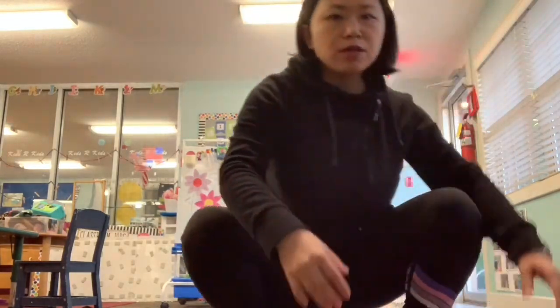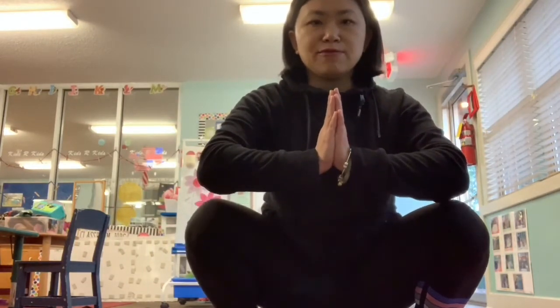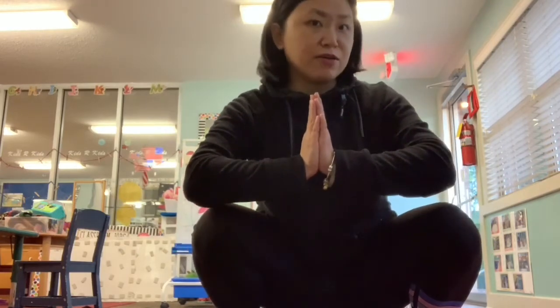For our second pond animal yoga pose, find a seat first — sit criss-cross applesauce. The second pose we're going to do is called frog pose. We are going to pretend to be frogs. Get up, squat down like a frog, and put your hands in front of your heart. You can also jump like a frog — say ribbit, ribbit! This is how we do our frog pose.